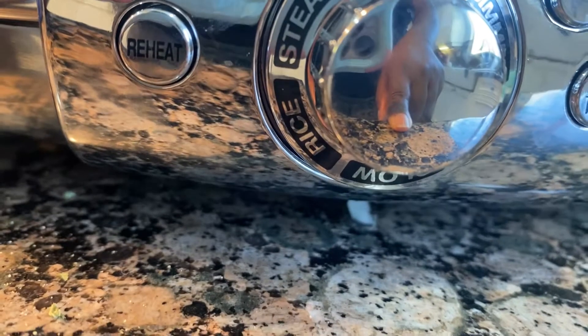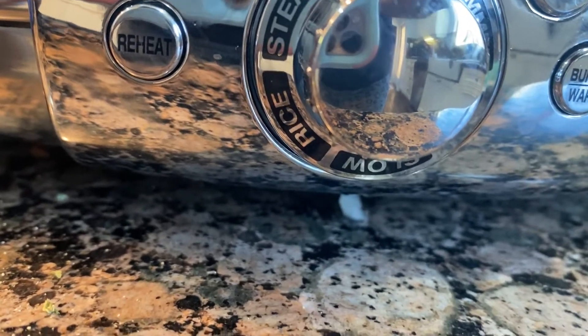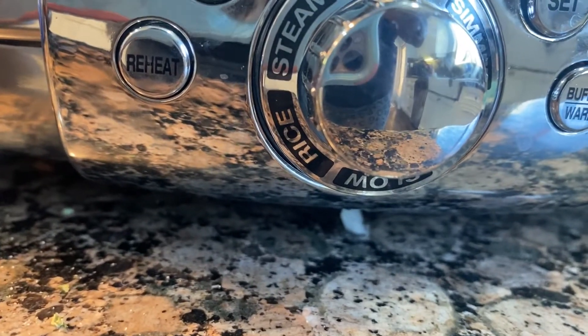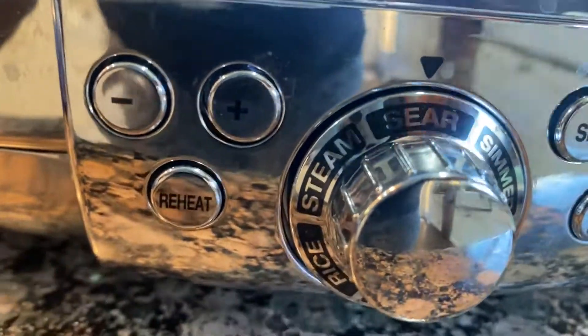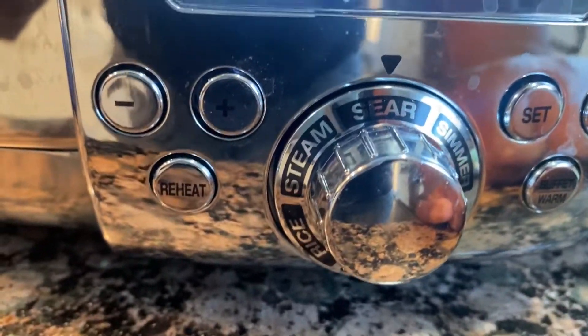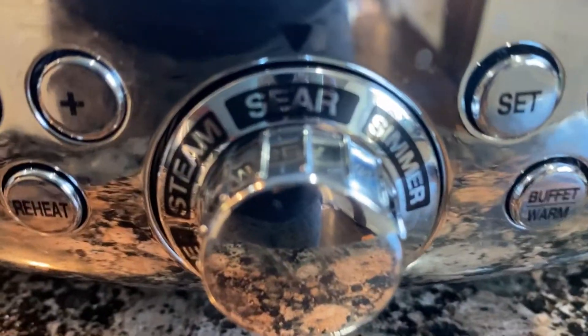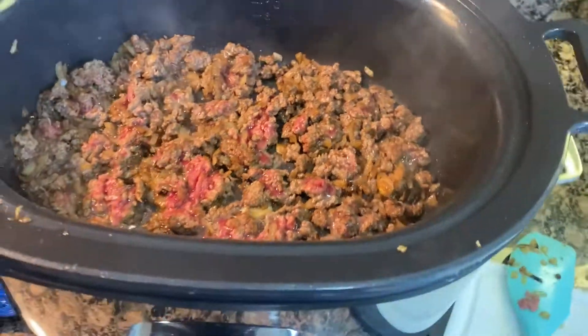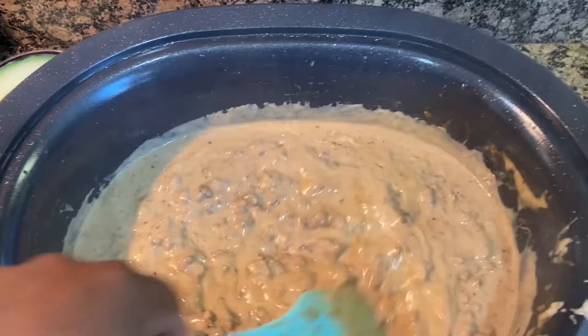The rice setting is actually a boil setting — I've made rice in here and it comes out perfectly. The steam button is great for vegetables. The sear button is what I have on right now cooking this ground beef — it goes all the way up to 450 degrees. I haven't really gotten into steaming beyond vegetables, but I'm sure there's meat you could steam as well.